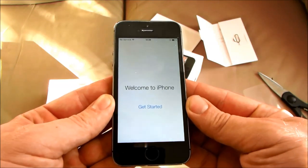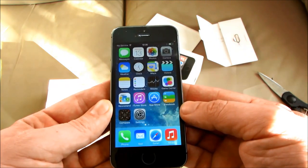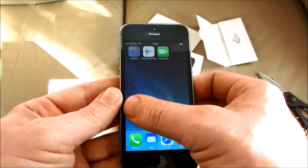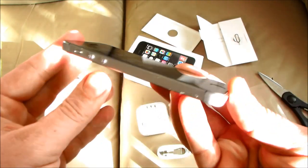Hi, in this video we're going to show you how you can quickly remove and insert a sim card into an iPhone 5s. Here we have an iPhone 5s in space grey — it's a 16GB but it's exactly the same on the other 5s models.